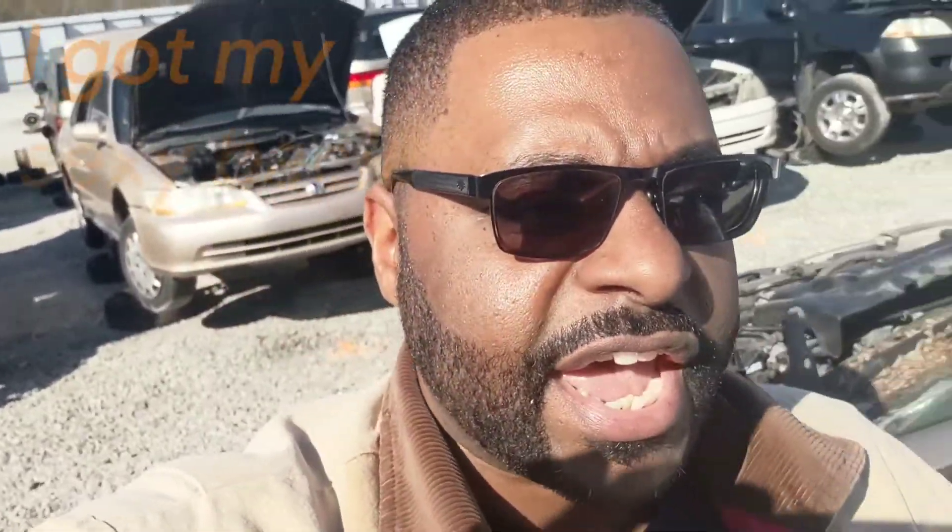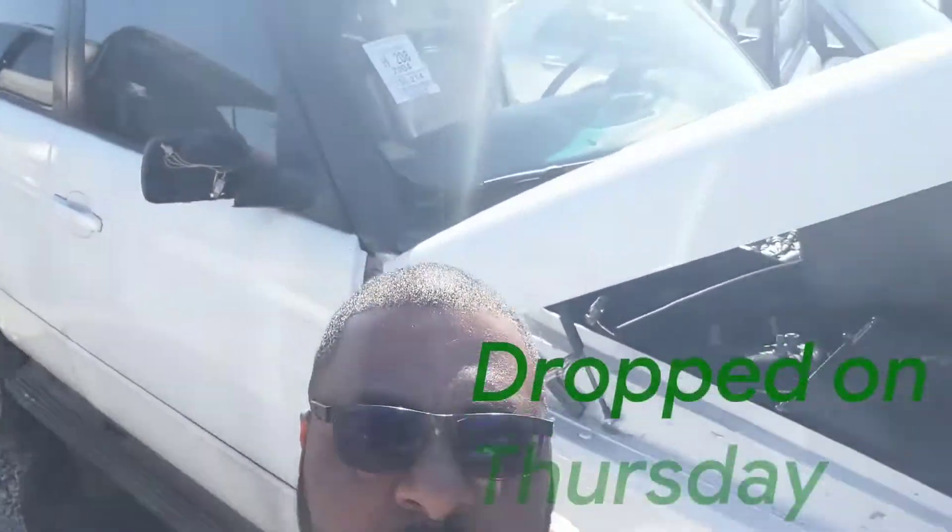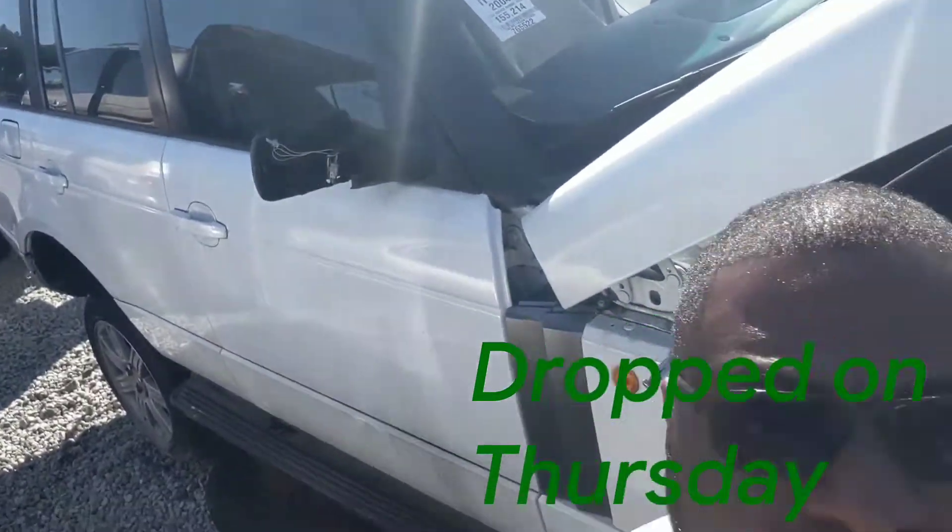I'm out here at Pull Apart again. I guess there was a different management team last week when they said I couldn't record on the yard, but this week management said I could record — so welcome to Pull Apart Lithonia. They have a fresh 2003 Range Rover right here. I need a handful more parts to get this thing going. I started the truck this morning, everything's good, which makes me very happy. So at this point I'm going to get these last few bits I need, go home, put it together, and get the thing rolling.